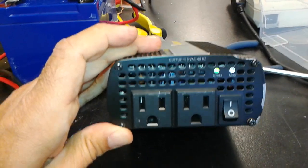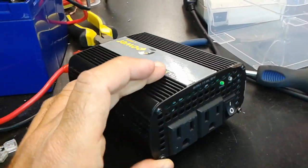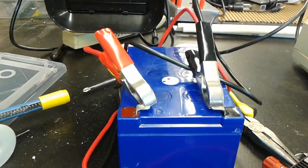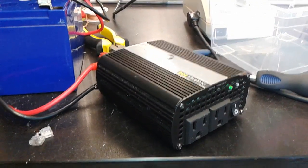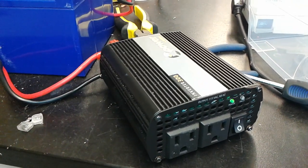This inverter has a second life now and it can function well. Just please be careful — you do not want to reverse the polarity and have to go through fixing this again. Hope this video helps you fix your own inverter. Good luck.